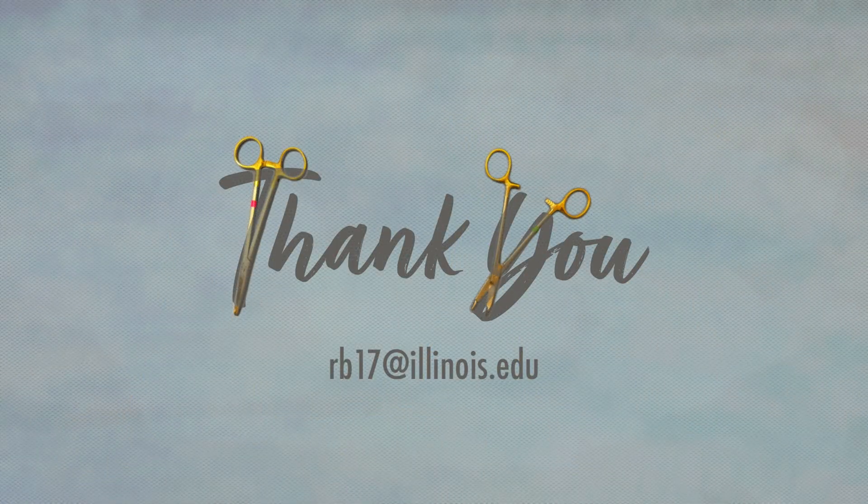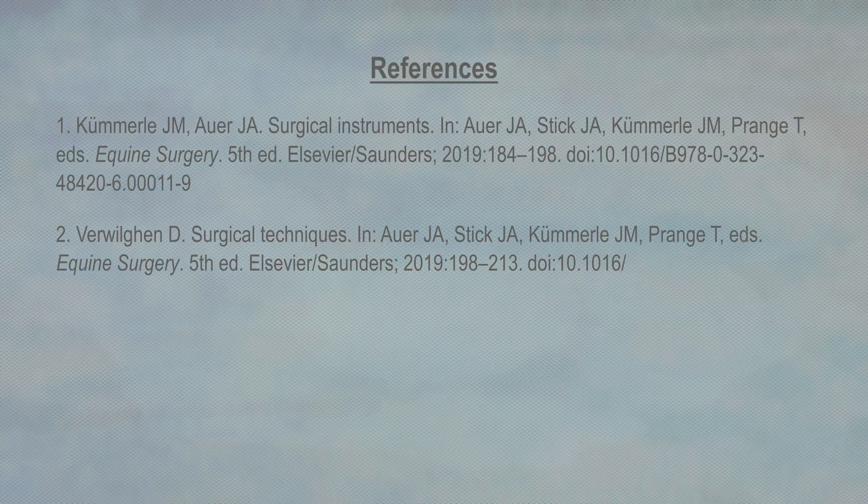I hope this video has been useful to help you better understand how handedness affects surgical instrument use, whether you operate left-handed or if you work with left-handed assistants and trainees. I find it very useful to be comfortable using surgical instruments in either hand, and I encourage all trainees to practice until subconscious muscle memory is developed for both hands. Thank you.